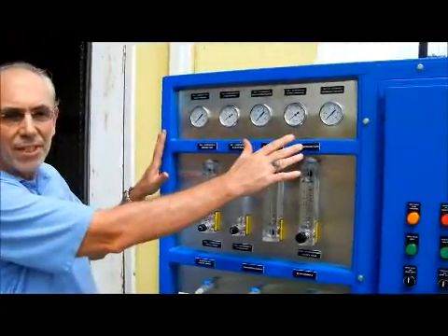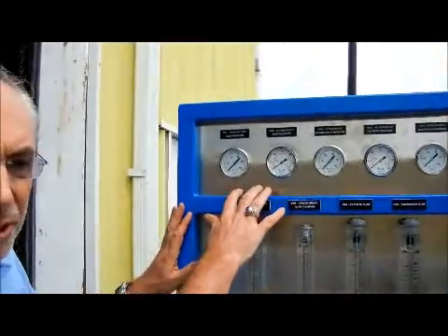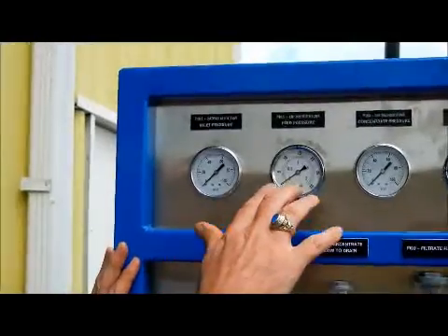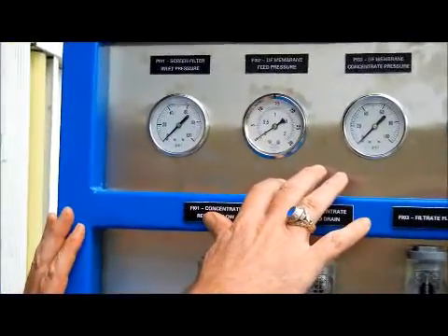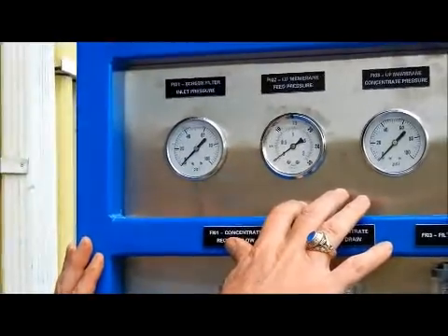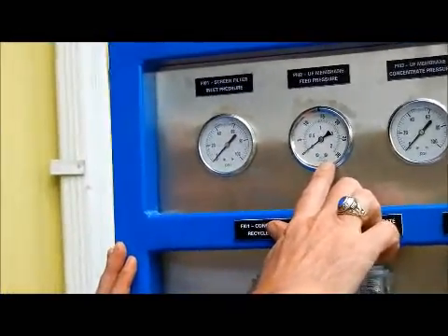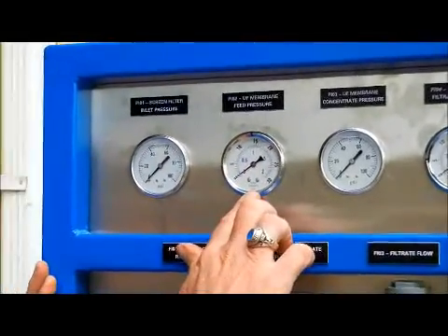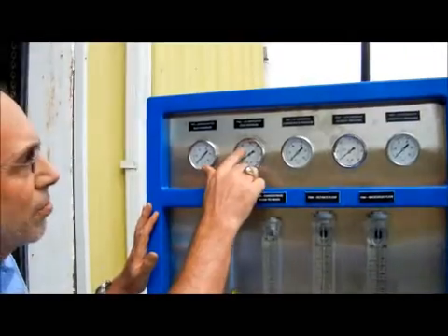It's got five pressure gauges here at the top. The first pressure gauge is the inlet pressure coming into the system, and the second pressure gauge is the membrane pressure of the water feeding into this array of membranes. This is a very important — perhaps the most important — gauge. You should always monitor this pressure to make sure it stays below 15 psi. It should normally be about 10 psi.